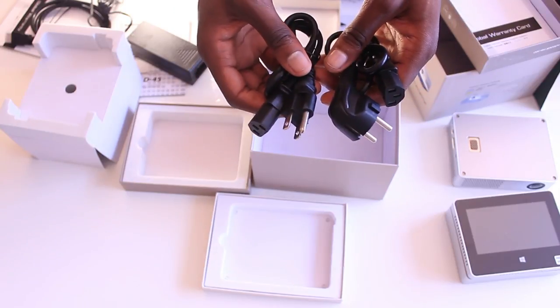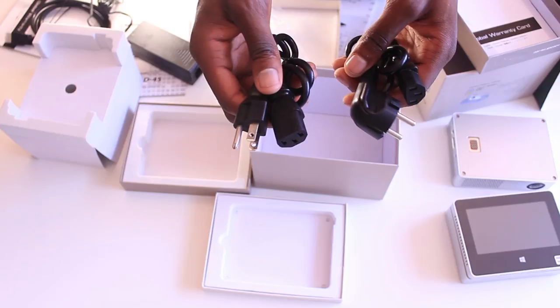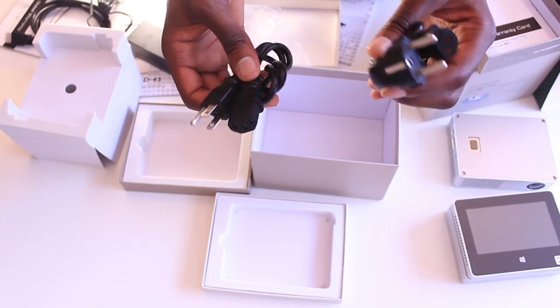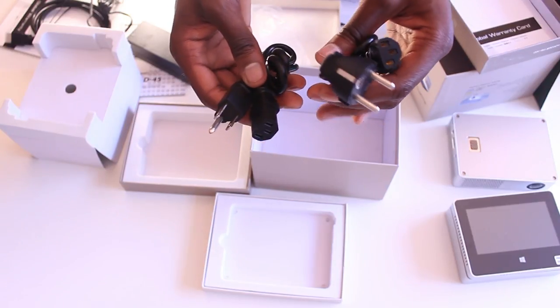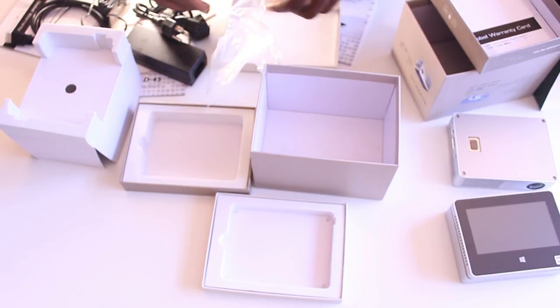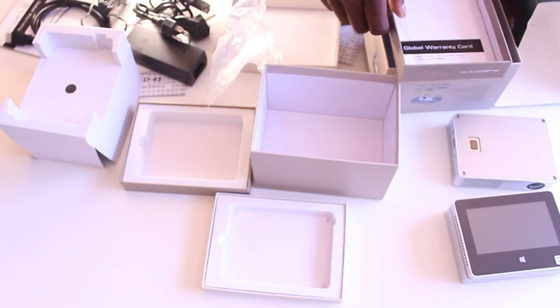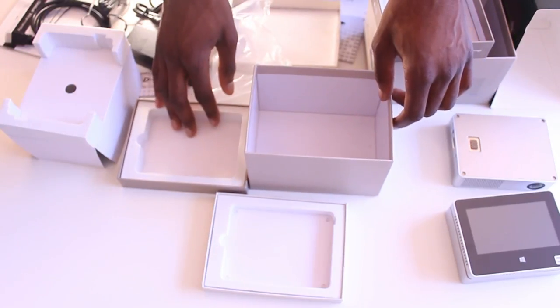We're also getting power supply plugs — one for mainstream Europe and one for the USA. I live in the UK and we have a separate power plug, but don't worry: if you look closely, you can see it's a three-pin connector, and three-pin connectors are used by about 98% of desktop PCs. So a standard three-pin connector for your country will work perfectly fine.